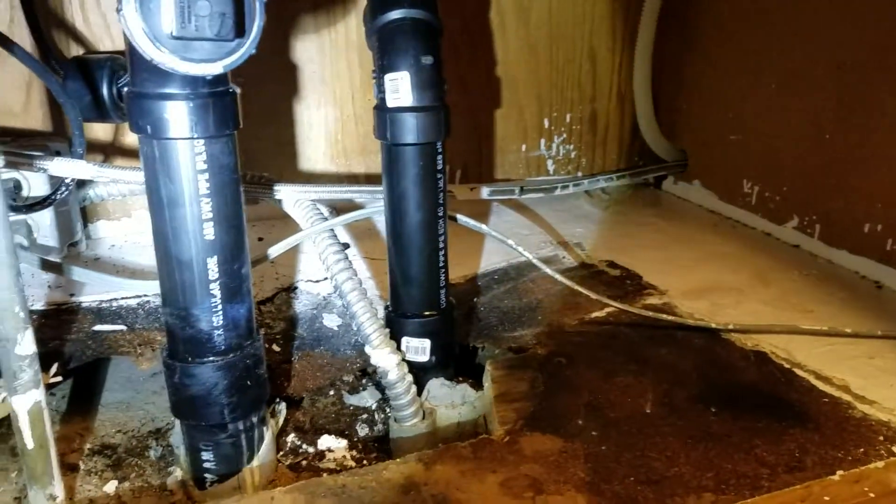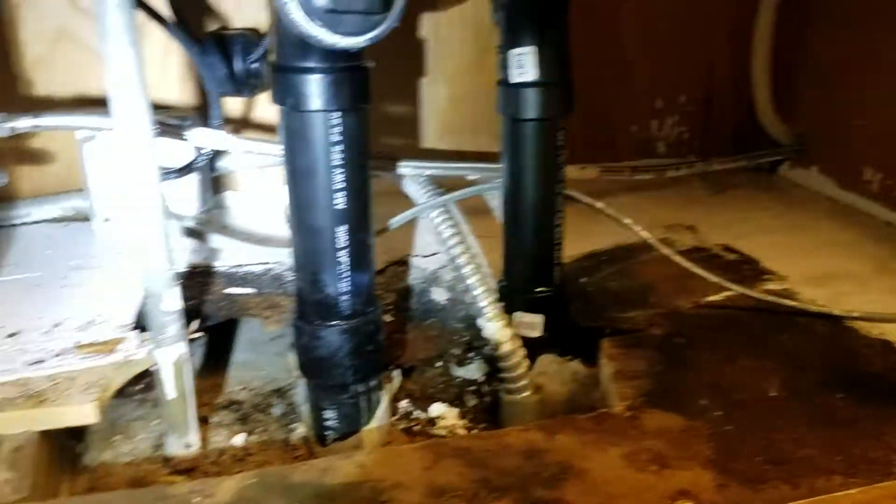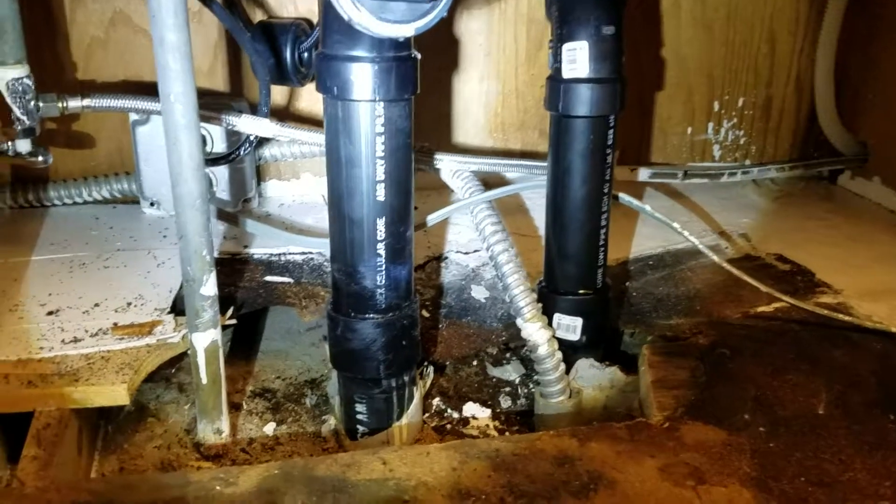We wanted to leave room for someone to come in — whether it's a finish carpenter, handyman, whoever — to get the cabinet back in here without a bunch of plumbing in the way.